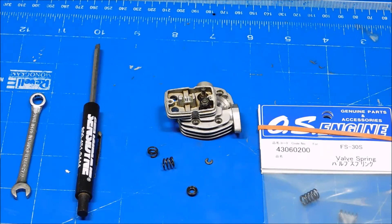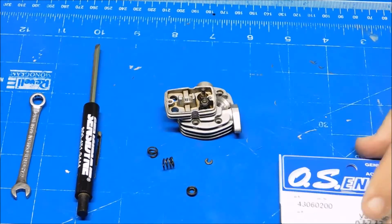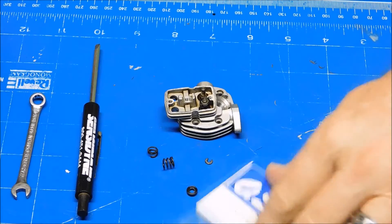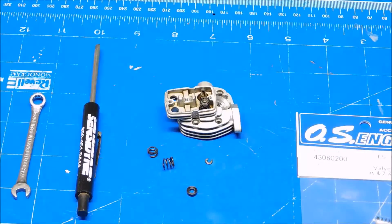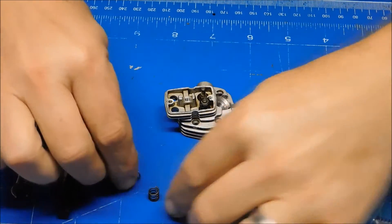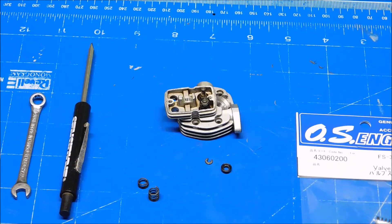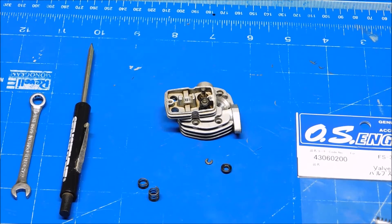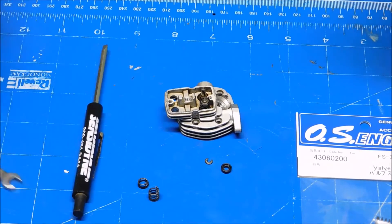The replacement valve spring for my OS FS-30 arrived. I actually bought two of them because I didn't feel comfortable replacing one spring and leaving the other. I'm not sure what caused this catastrophic failure — it seems odd to just lose a spring like that. The theory is that I was running homemade fuel, which caused a much higher operating temperature and led to the valve spring failing.